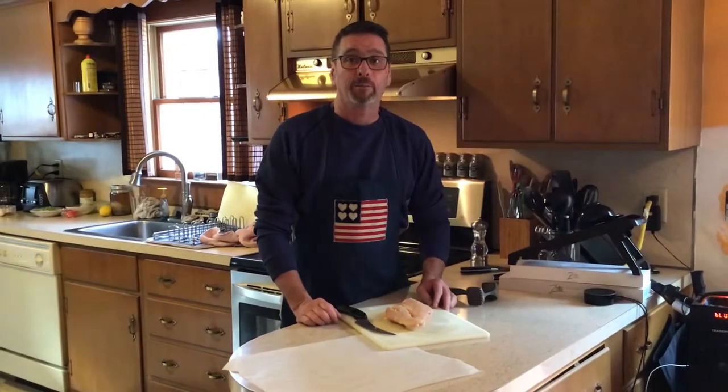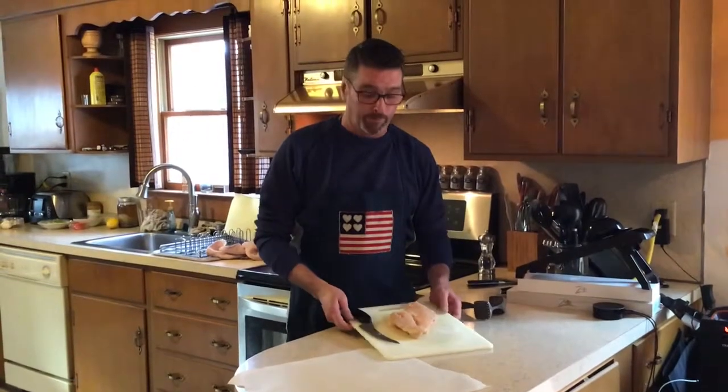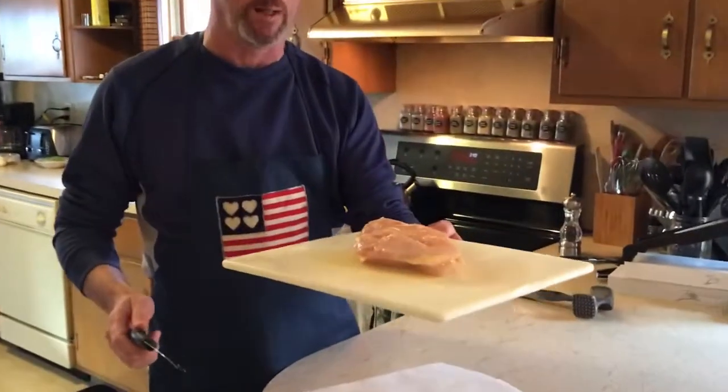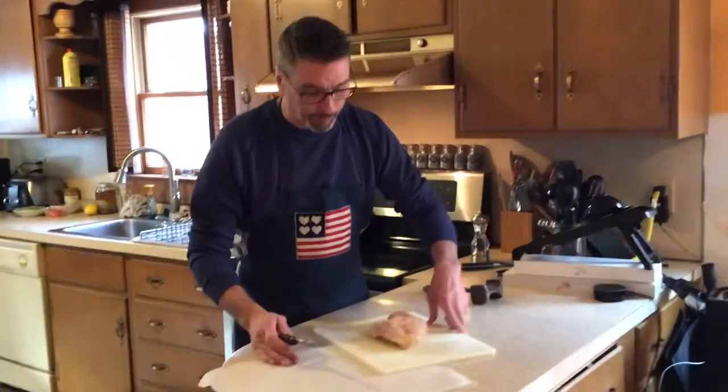Hi everybody, welcome back to Hot Damn Cooking with Timmy. A little short video just to help you out with a big piece of chicken. We're going to butterfly the chicken — as you can see, this is one really big chicken breast, not easy to cook with and not easy to eat.